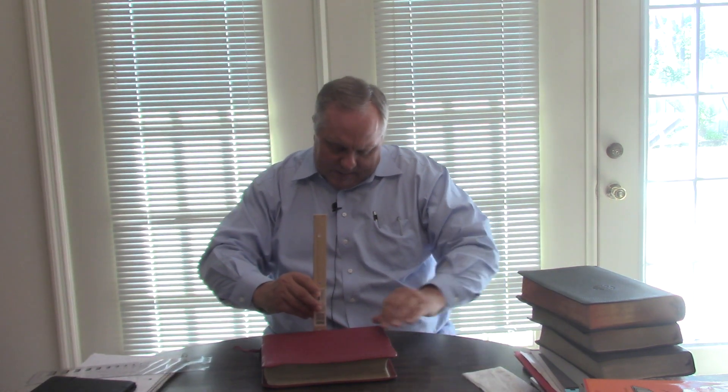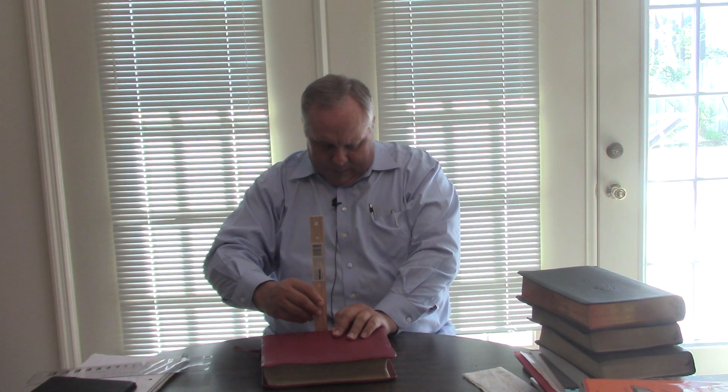So let's measure this thing. It is right at 10 inches by 7.5 inches. It has a good lip on there — yap, as they call it. And it is about 2 and 1/8 inches wide.